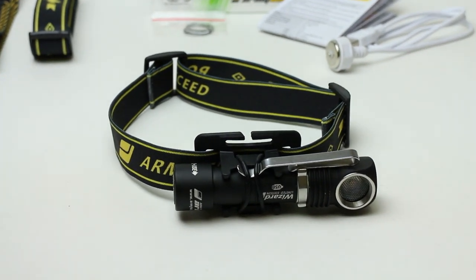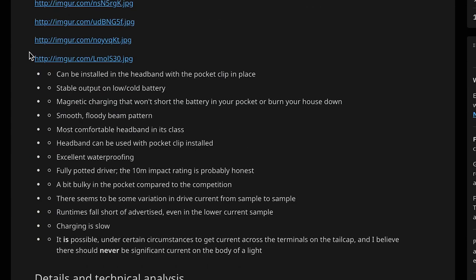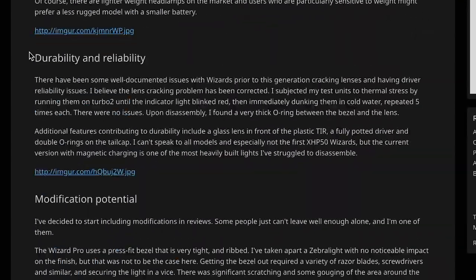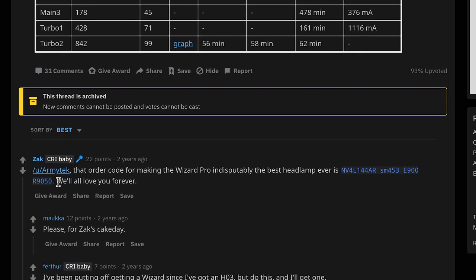Let's start with a bit of history. In July 2017, Zach from ZachReviews.com published his extensive review of the Wizard Pro and mentioned that he swapped the LED, effectively making perhaps the world's first Wizard Pro with Nichia 144A — indisputably the best headlamp ever — and asked Ormitech to make it commercially available.